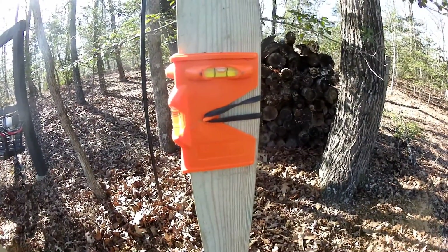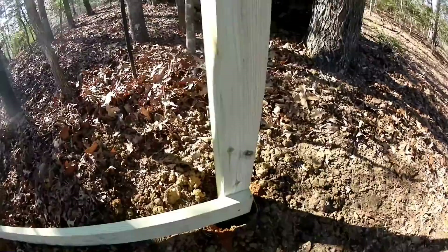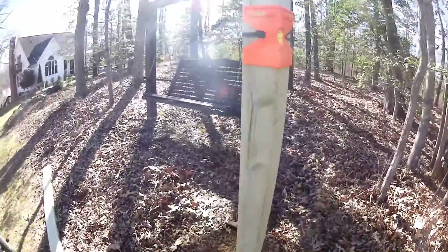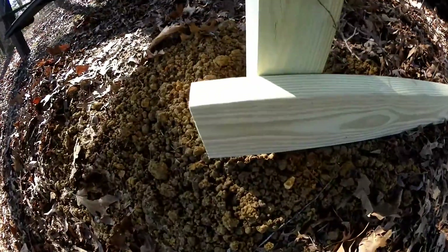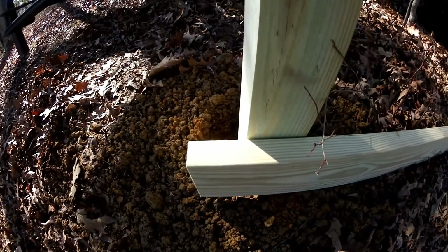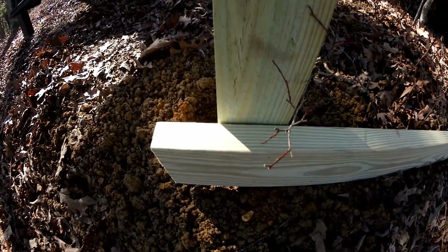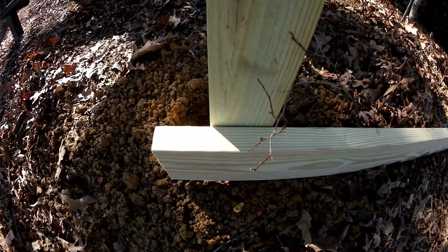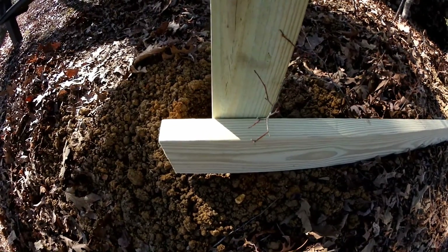Here comes the fun part — getting everything lined up. We have the leveling device on the first post; it's plumb more or less. Got one 2x6 sitting there with just a screw so we can line the other one up. This second one is plumb more or less, but I either didn't start that hole in the right place or it walked a little. I'm going to take the post hole digger and make it a little bit wider rather than be foiled by the hole being in the wrong place.